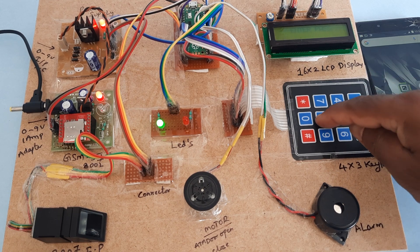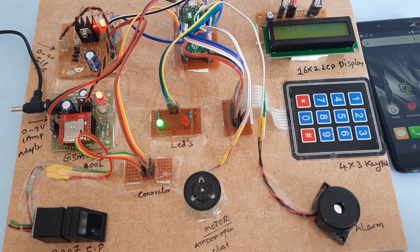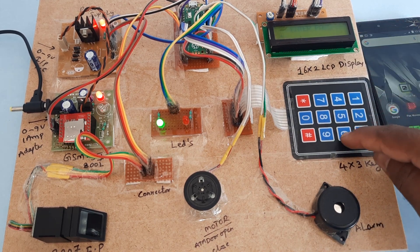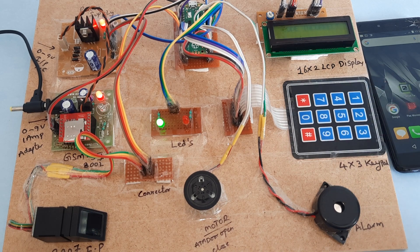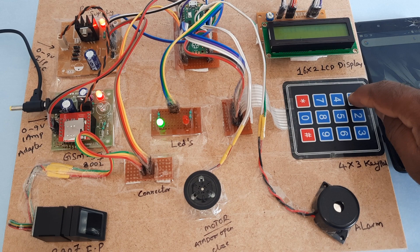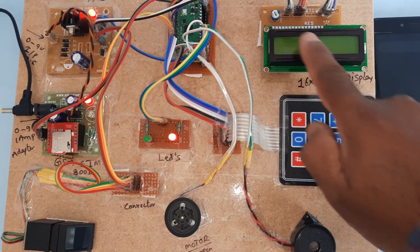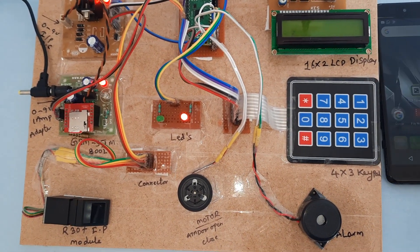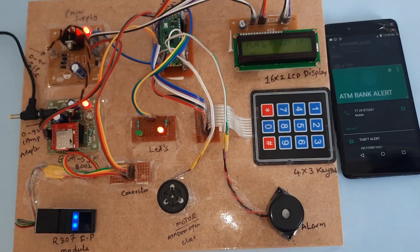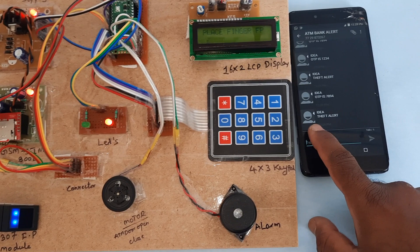Entering password 8965 — wrong. Wrong again — please enter your password. After two times and three times of wrong password entry, somebody is doing the wrong password repeatedly and the system is sending an alert: ATM bank theft alert.